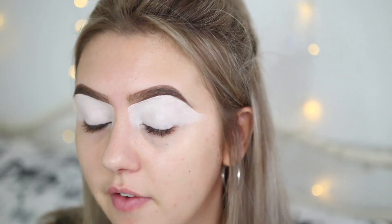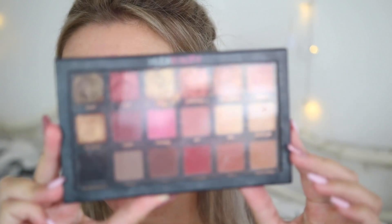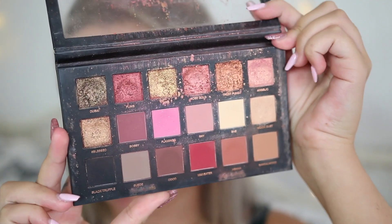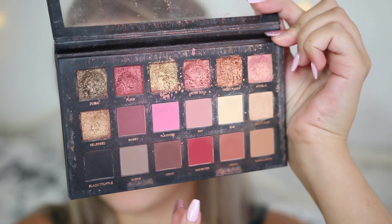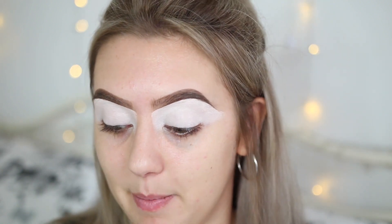You don't have to use every single product that I have used in this video — this is just what I used when I created the look. If you have different products or similar eyeshadow colours, it will still work. For the eyeshadow I am using the Huda Beauty Rose Gold Palette — this is the first palette she brought out. The colours we are going to use are literally four: this one, then this one, and then a mixture of these two. I think a lot of the time when people think of a smokey eye they think of black eyeshadow, but that is not always the case — I have not used black in this look whatsoever.